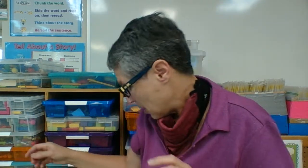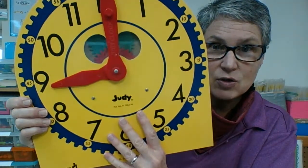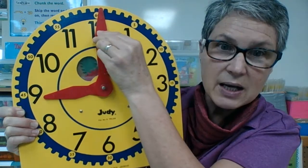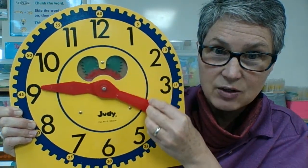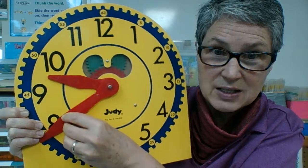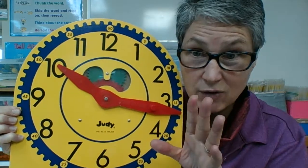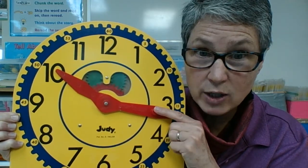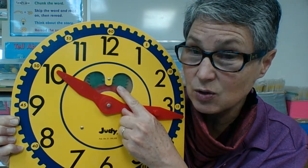Bet you could find a tool like that in your house. Another wheel and axle I found is the gears of my clock. As I spin the hand around, you can see the gears turning inside. That works on a wheel and axle. So if you have a clock or an analog watch, it has gears inside it — that's a wheel and axle.